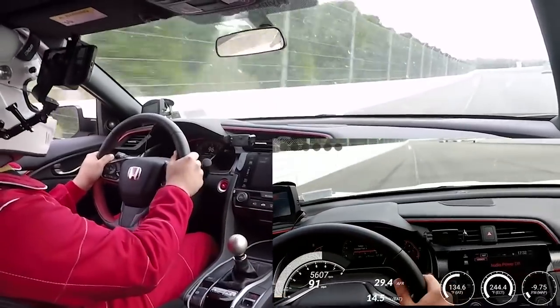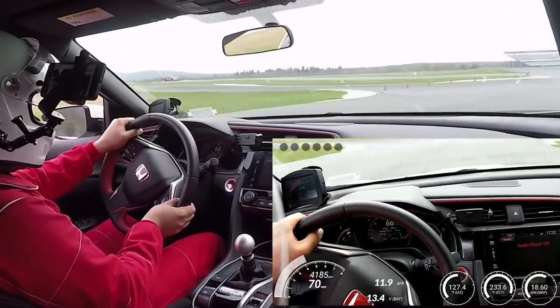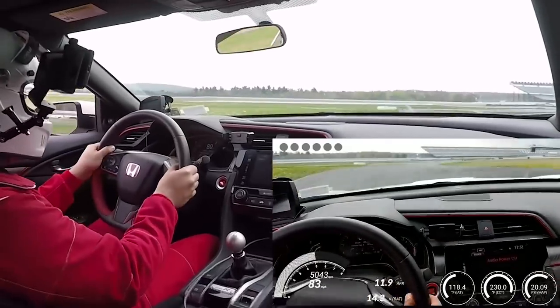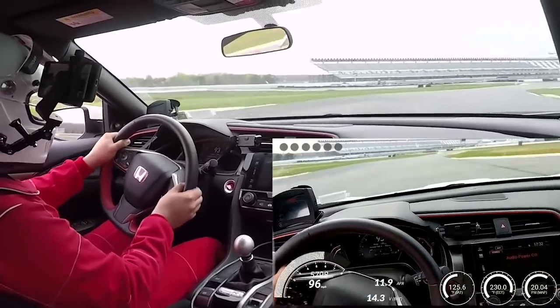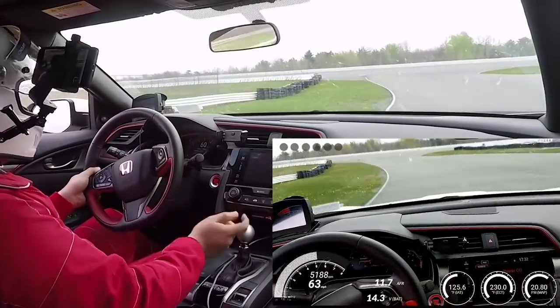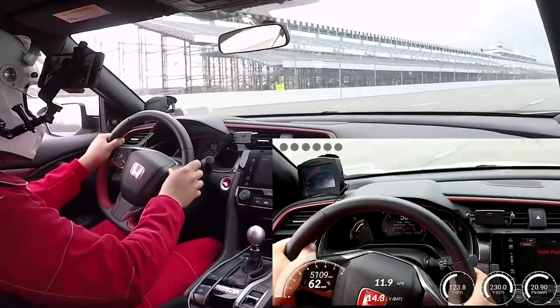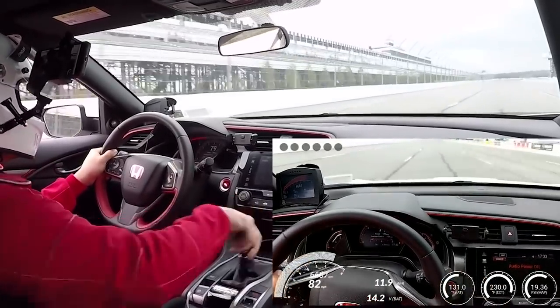The first thing I recommend to improve shift quality is to get a new shift knob. I've been using the Type R extensively at the track and driving around town — it's a great factory shift knob, but it's just a bit too round for me. Sometimes I go to grab it and it doesn't fit in my palm as it should. I think for the best fit I need a teardrop style.